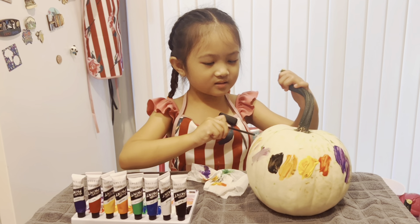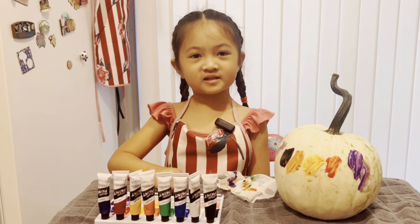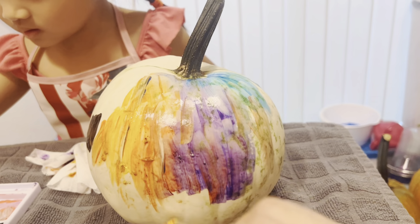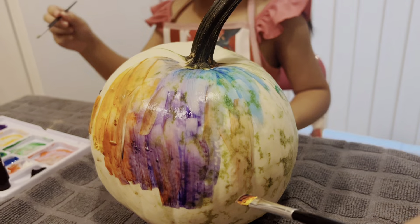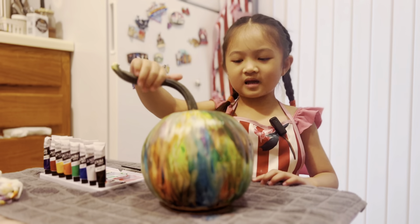This is so fun! I can do this all day! Mommy, can you help me paint? I'll give you the big brush and I'll have the small brush! Okay! We're almost done! And we're done!